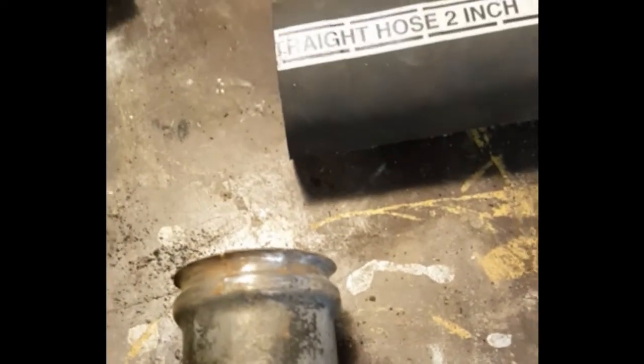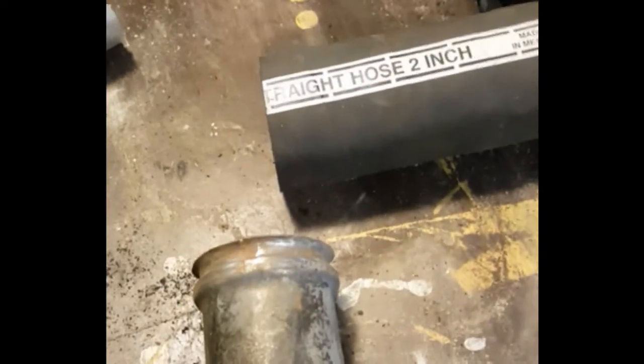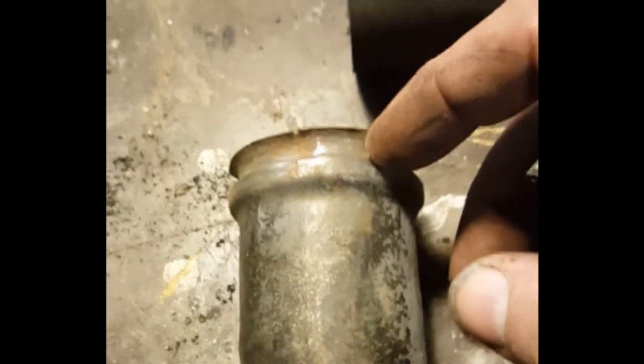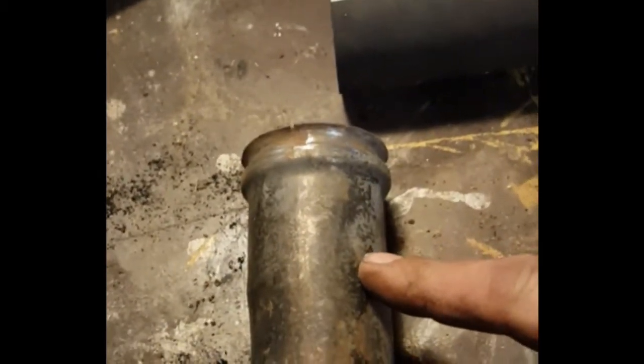I have a quick tip for those who are working on a Tri-5 Chevy car like a 55, 56, or 57. There's this O-ring that goes on the gas filler tube that shoves into the gas tank to keep it from leaking. I find myself without one today, and I want to get this put in the tank but I don't want to wait on one to ship here.